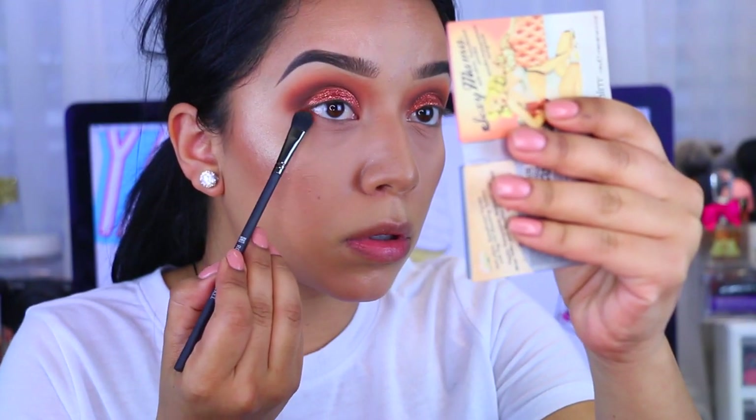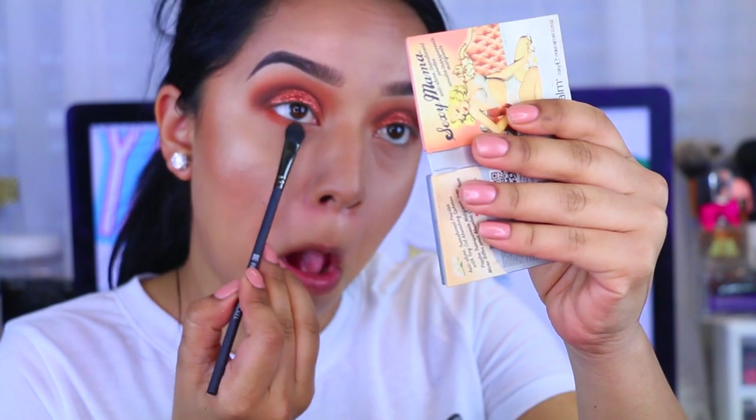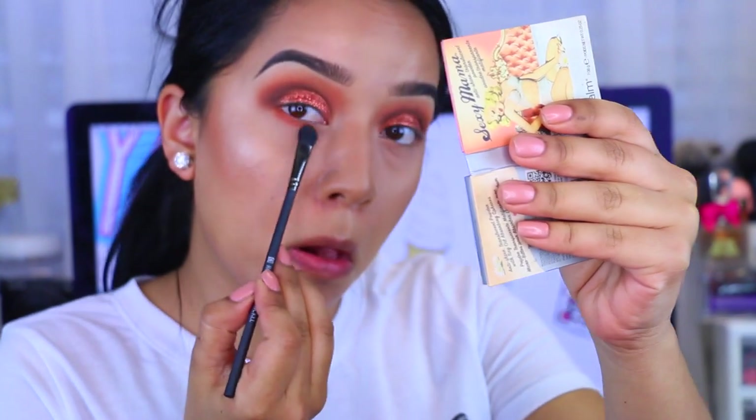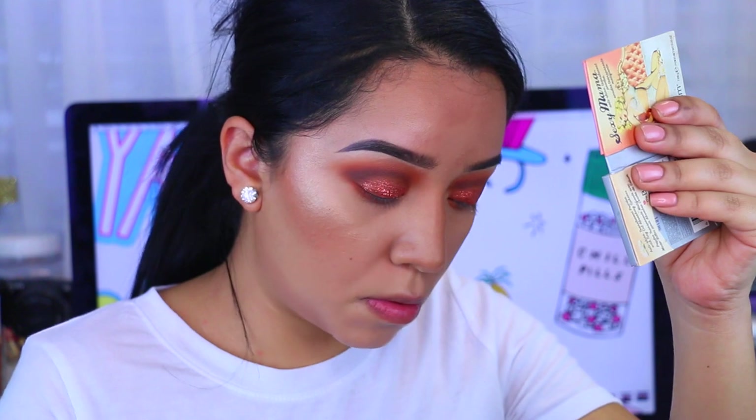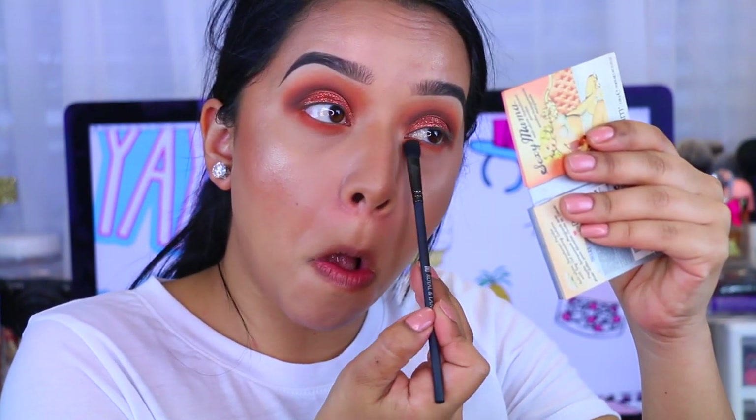I'm going to go back onto Morocco and I'm applying that to the lower lash line. I'm really going to blow out and smoke out the lower lash line. I know that you guys requested a video on how to blow out the lower lash line, and I will have that very soon — I just have tons of videos to film for you guys. So I'm applying that and blending it out.